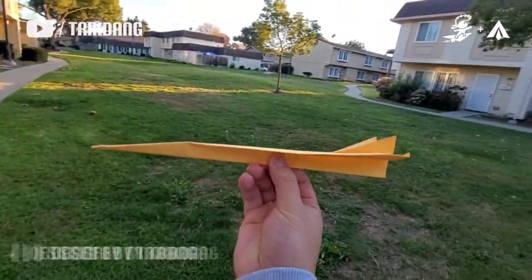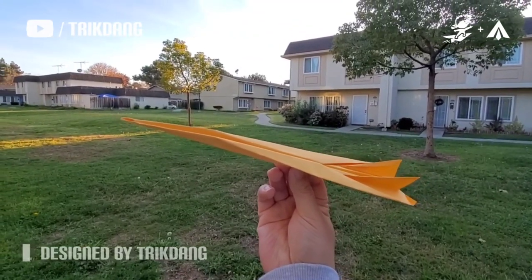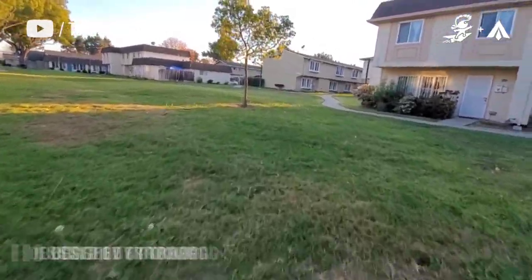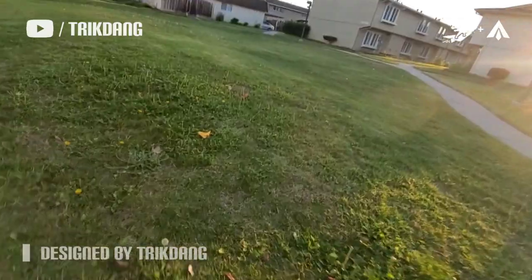Let me hold the paper airplane right here and throw it one more time. Hold it right here and then let me make a throw. Cool. Let me pick it up — it's right here already.